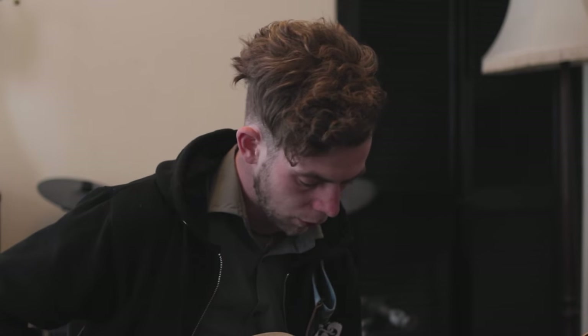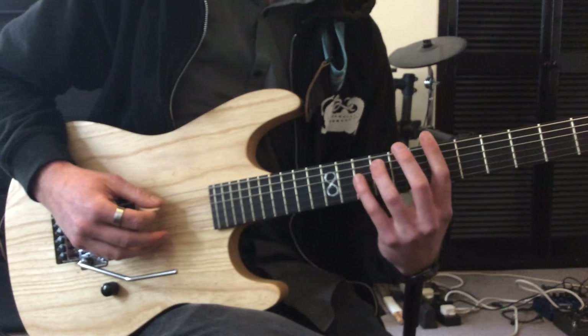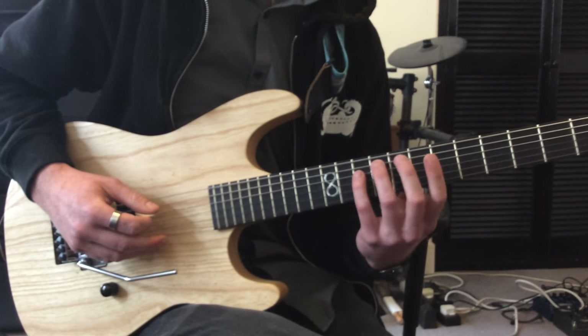After that, the chord I'm hitting is an AUG-4 shape on the 9th fret on the A string, so just the 9th fret on the A and then 10th on the D.